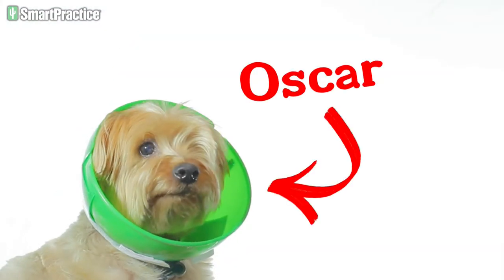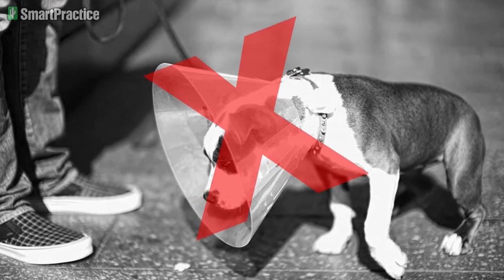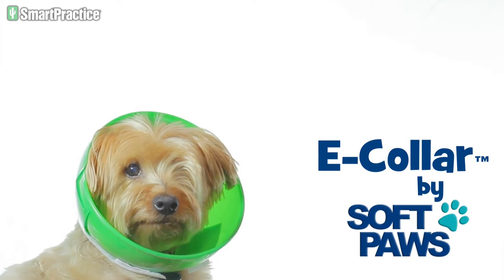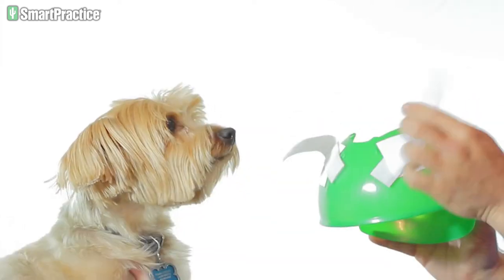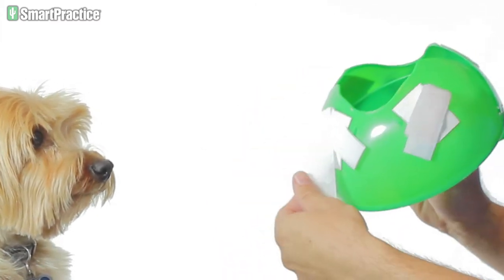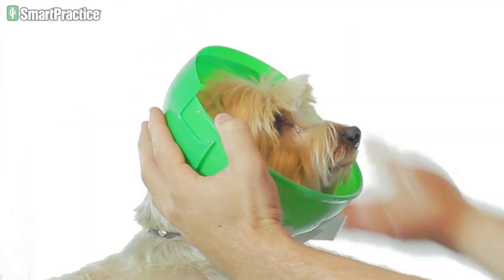This is Oscar, and he's not wearing the Cone of Shame. This is an e-collar from the makers of Softpaws. It's fully adjustable and very easy to apply. And with the Velcro straps, it's sure to stay securely fastened to your pet. For application, it easily opens and closes like a clamshell.